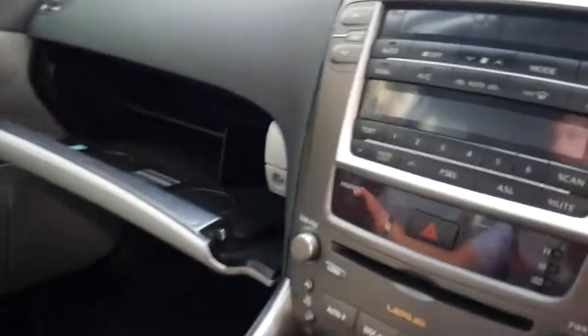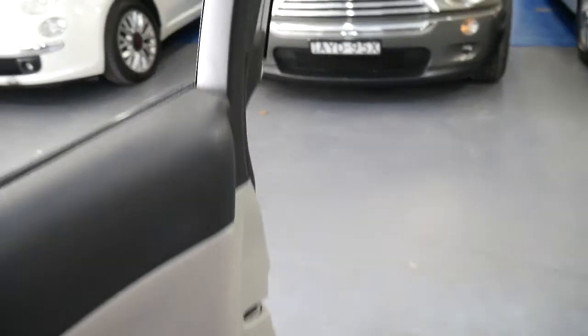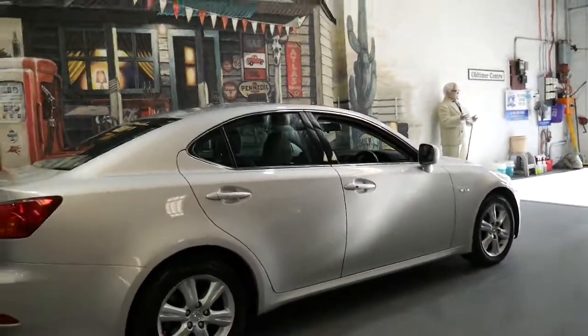They've got the best customer service I've experienced, and they give you a loan car as well. The good thing about Lexus is you don't have to take it to a dealer — you can take it to your local mechanic. Just about anyone with a licence should be able to service a car like this very easily.